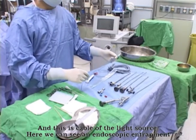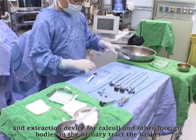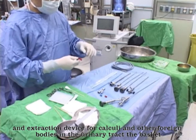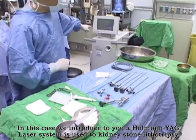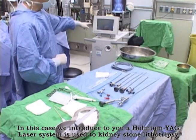And this is a cable of the light source. Here we can see an endoscopic entrapment and extraction device for calculi and other foreign bodies in the urinary tract — the basket. In this case, we introduce the Holmium YAG laser system, which is used for kidney stone lithotripsy.